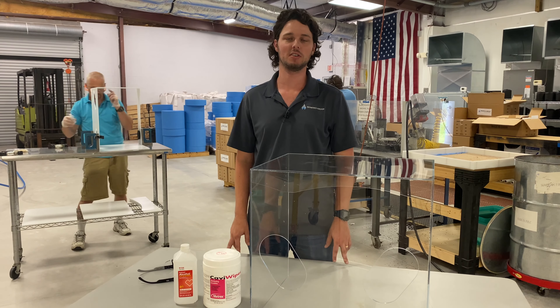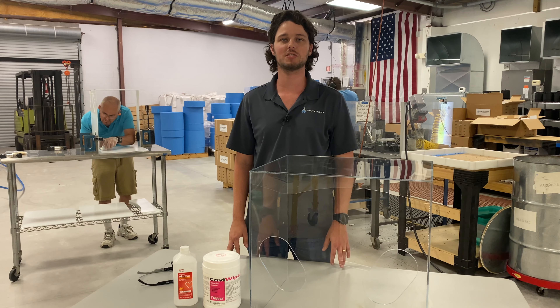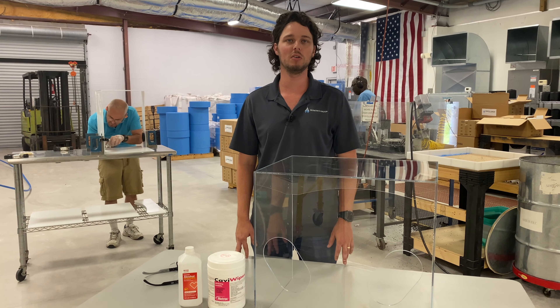Hi, my name is James Stern, Vice President of Engineering at Trinetics Group. We're a contract manufacturer specializing in plastic welding and assembly for the medical and automotive industries.